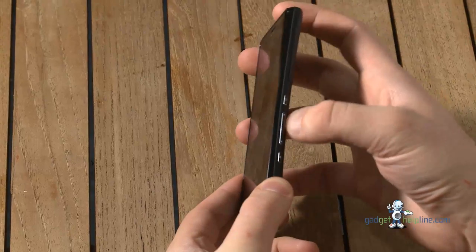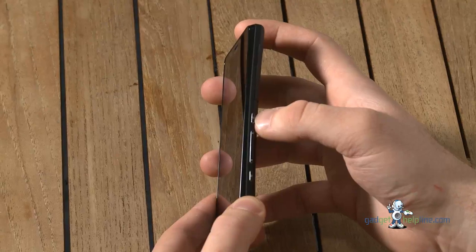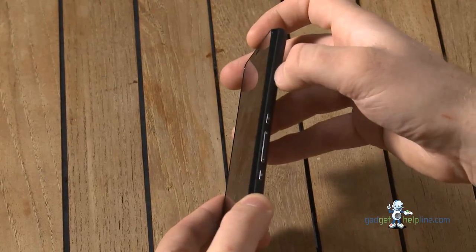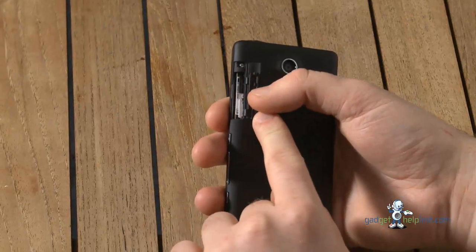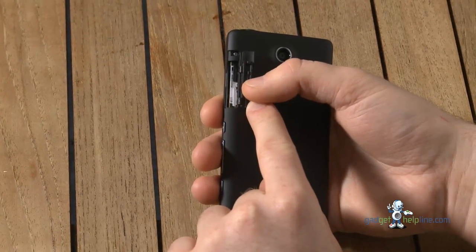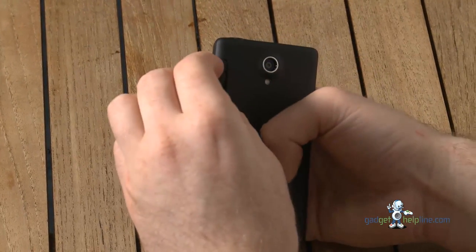You have three dedicated buttons on the handset: your camera key, your volume rocker, and the power key. Just above from that, you've got your memory card and SIM card slot. It takes a micro SD card and a micro SIM card. There's no other battery port on there so you can't remove the battery.